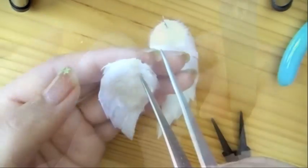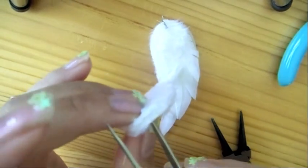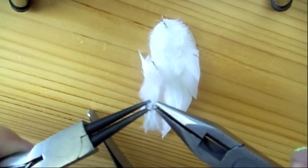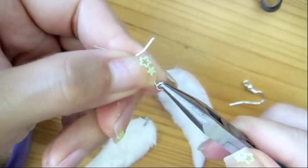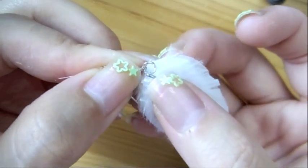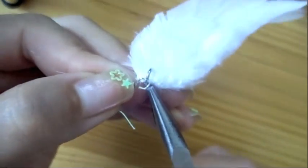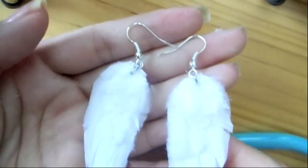Make sure you have two wings, one for each ear. Poke a small hole through the upper part of the wings, making sure it goes through the felt, and loop the jump ring through the hole, closing it with two pliers. Open the ear wire and loop it to the jump ring, then close the ear wire using a plier. And there you have it — a pair of angel wing earrings!